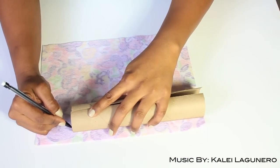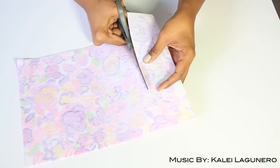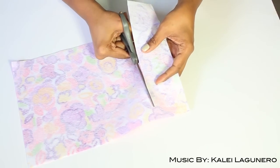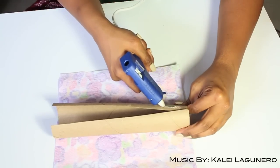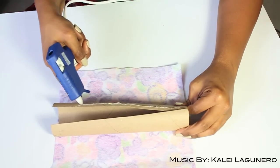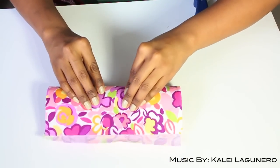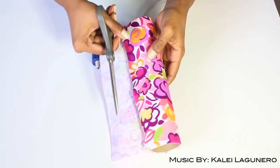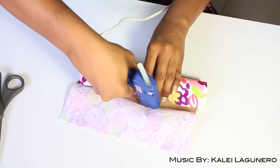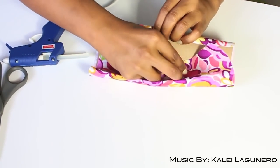Now I'm going to take the felt and mark the width of the actual roll, then cut off the excess. I'm going to save the excess because I'll need that later. Now I'm taking my hot glue gun and I'm going to hot glue the felt onto the cardboard. There is going to be some excess — you can either cut that off or hot glue it to the inside, which is what I did. I just folded it over and then hot glued it.